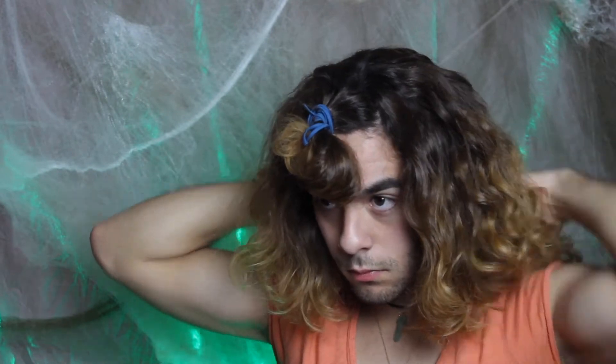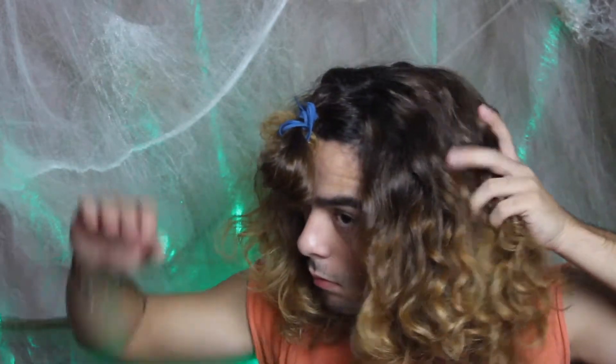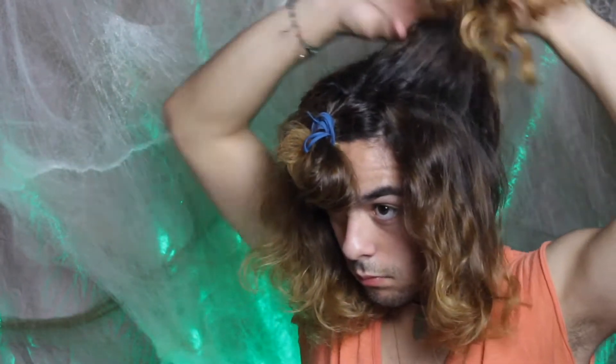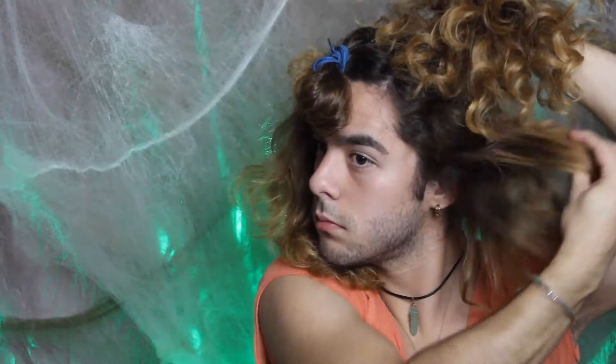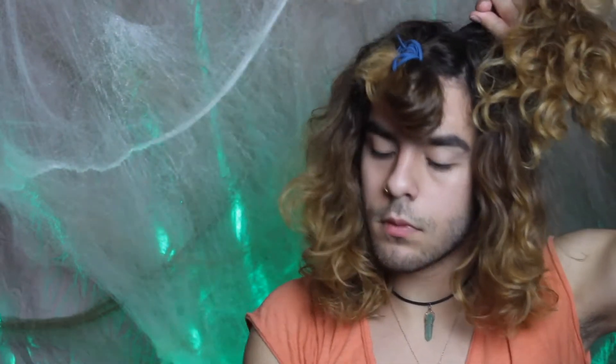Next I'm gonna section my whole head evenly. I'm doing a middle part all the way down to the back of my head, and from that middle part I'm gonna take the back section and put it into a high ponytail. That part is for the heart shape she has in her hair — the two bumps in the back. I'm using poly bands from Target — super tiny but really stretchy.